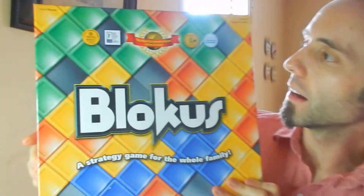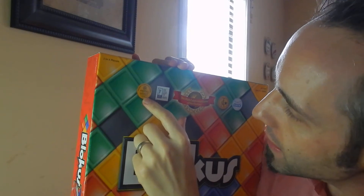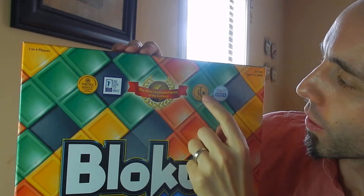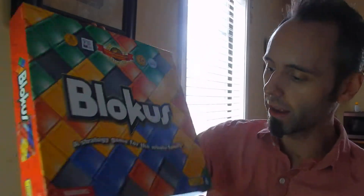I mentioned this game has won some awards. On the front of the box they list them: the Mensa Select National Competition winner, honored for excellence by Mensa; the 2003 Good Toy Award by Astra; the most celebrated game of the century; the Learning Magazine Teacher's Choice Award; and the 2005 TOTY — Toy of the Year — nominee. So they've got some great awards there.